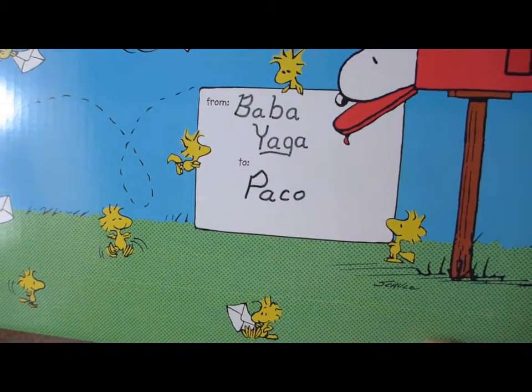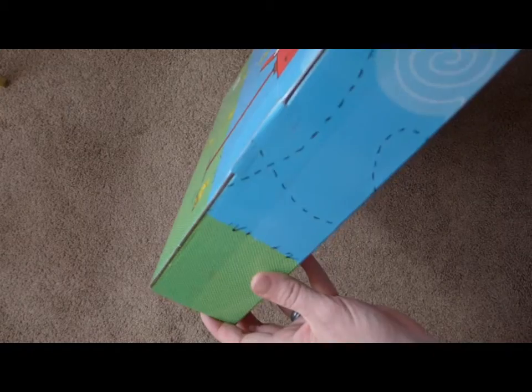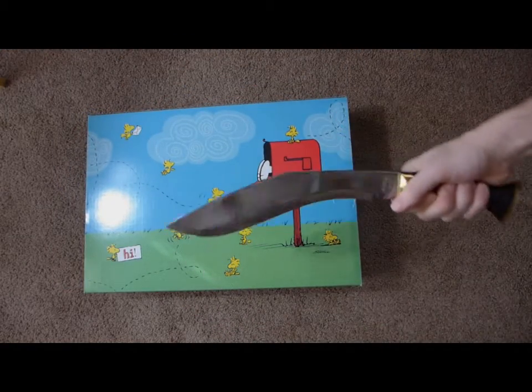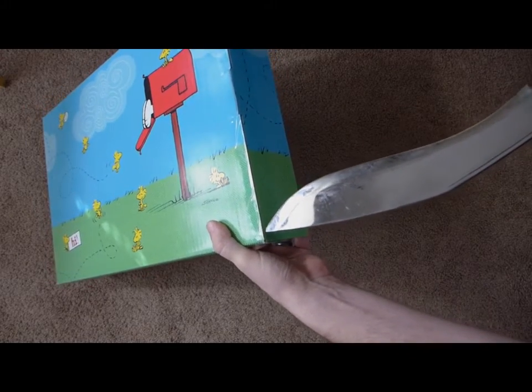It says from Baba Yaga to Paco. Very cool. It looks like it's taped on this side, so I guess we'll just have to open that up. Pull out my knife — make sure you always cut away from you.